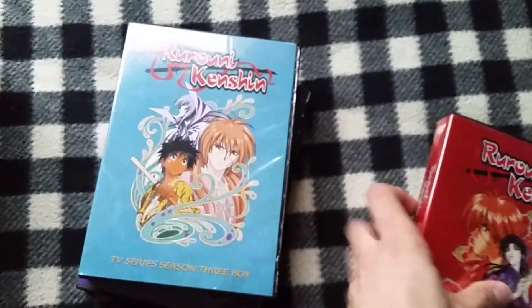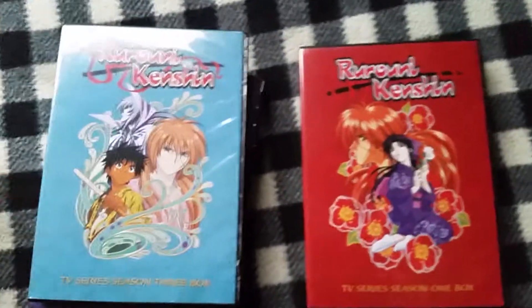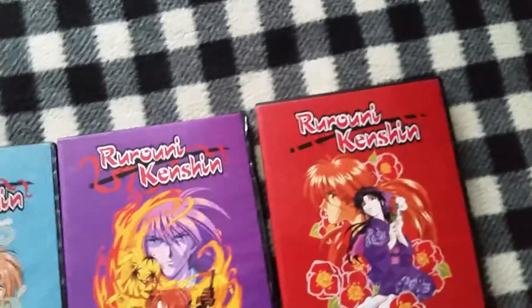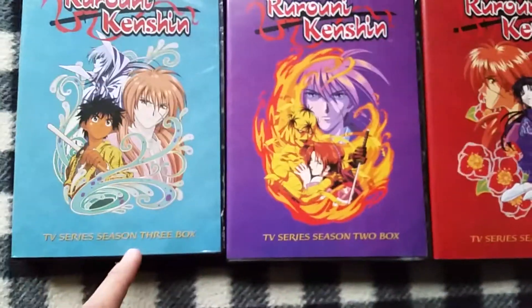There's nothing here on the inside. I heard that the bootlegs come in clear cases, but I can't be too sure about that. Mine came in black ones — I don't know if that makes them legit or not. But yeah, here you got all three box sets: Season 1, 2, and 3.